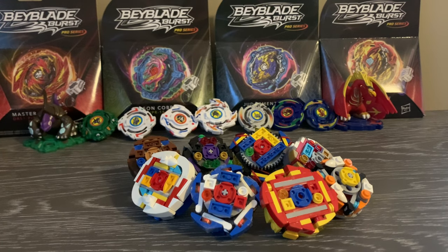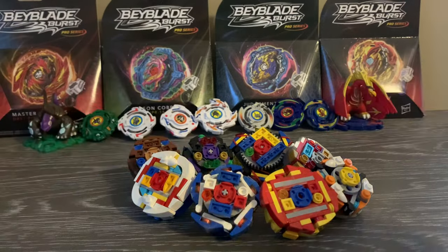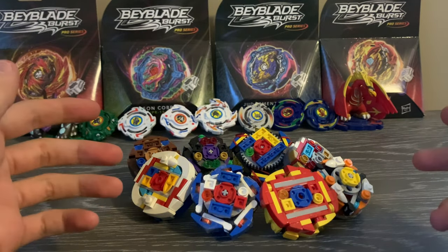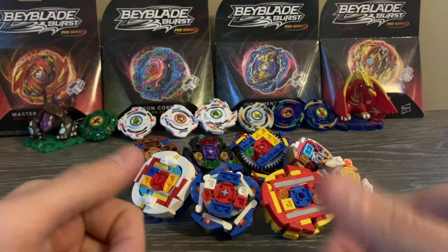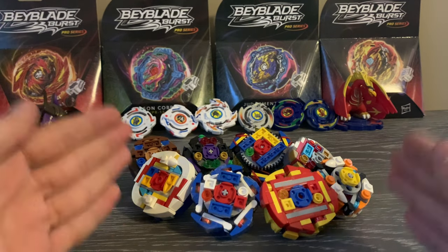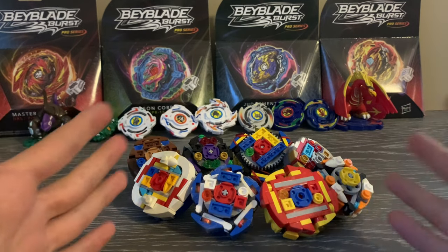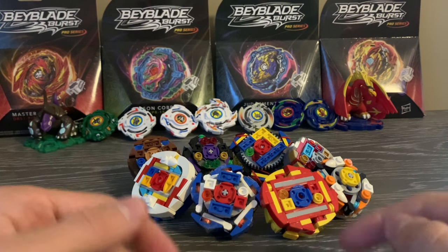It's time to answer one of the biggest questions on my channel: how do I make these? I've gotten a lot of comments asking how I made quite a lot of these bays. Not really the turn system ones since I've already made a how-to for those, but we should definitely cover the new sparking system as it is a bit more complicated than other systems.